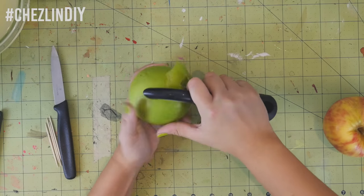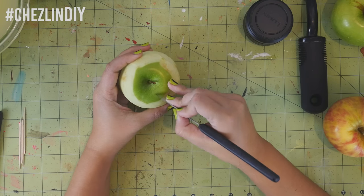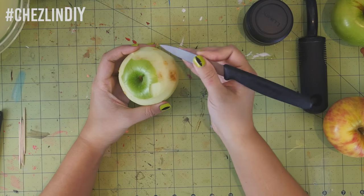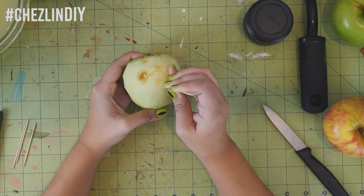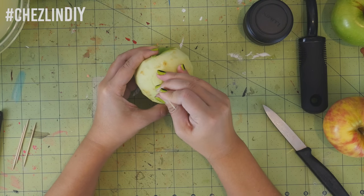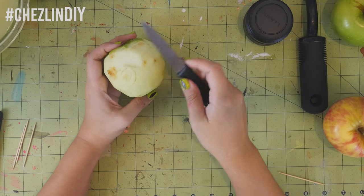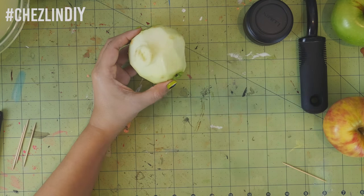Peel the apple. Around the stem, leave a little extra skin and then use a knife to make some jagged cuts to make the impression of hair, then peel away the extra chunks. Use a toothpick to sketch an ear shape on one side, then on the opposite side make another ear, and use your knife to carve around the back to make the ear stand out a bit. You can also shape the back of the head and give it a jawline right now.